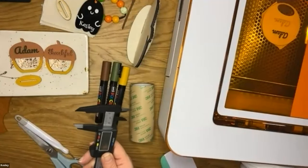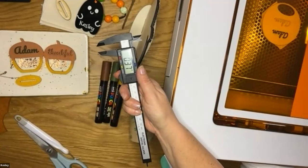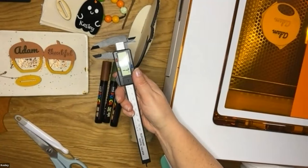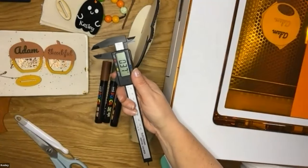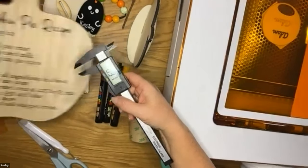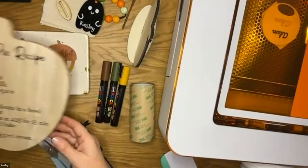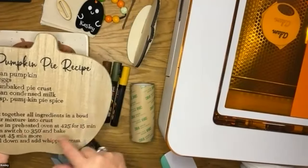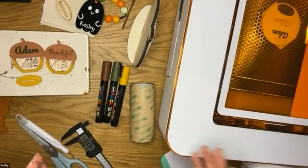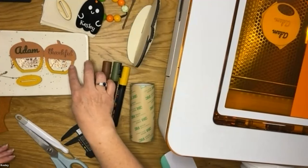A question came in: what other materials can you use with the Glowforge, specifically more porous materials like cork? You can definitely use cork — I'd use it for scoring or engraving, like cork coasters, though whether you can cut it depends on the thickness. There's also slate, which you can engrave on. Same with leather — you can work with leather material. Felt is wonderful. You have your acrylics and all different types of woods.